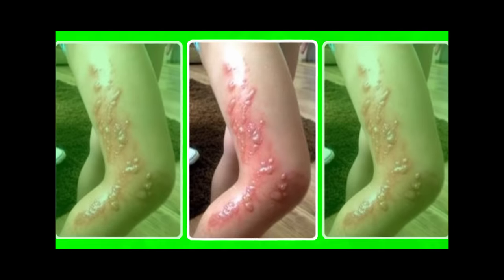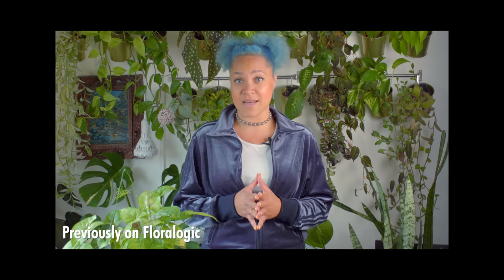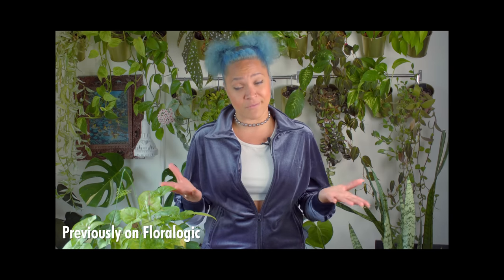If you do tangle with the hogweed, try to keep the sap-slathered skin out of the sun. If you get the sap in your eye, it can cause temporary or possibly permanent blindness. Even though it's been shown that carrots don't specifically improve eye health, I'm sure they'd still disown giant hogweed if they could.